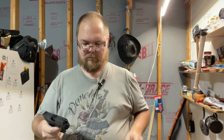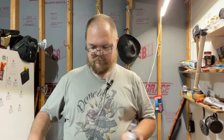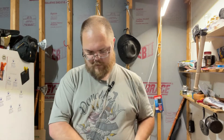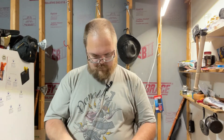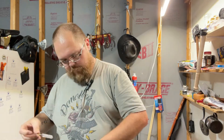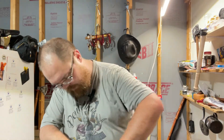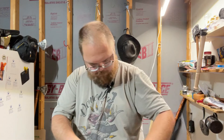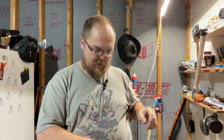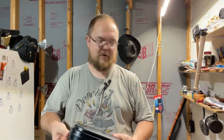It's empty. Let's get the box out of the way. With the Glocks, they give you a little cleaning tool. They used to give you a rod — I don't think they do anymore. What's kind of funny is inside the box it's got a little holder for that cleaning brush.